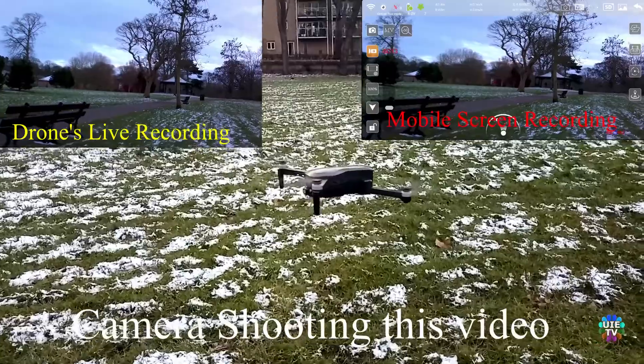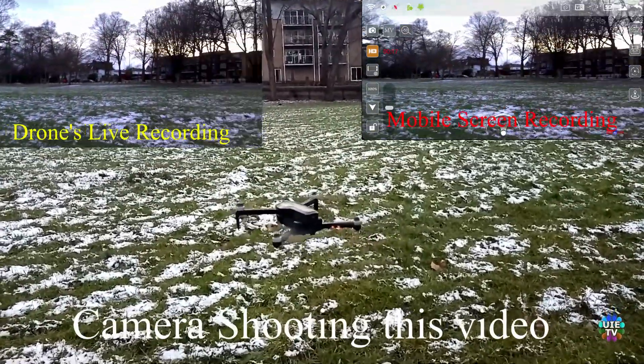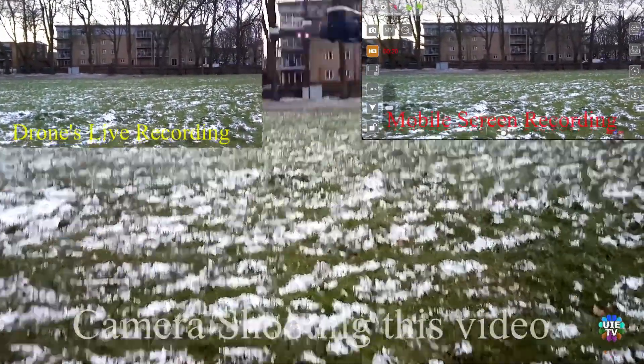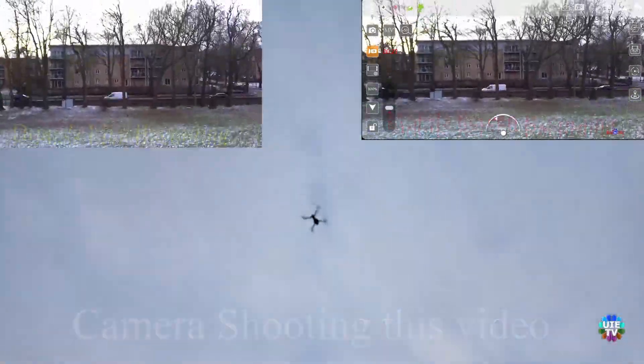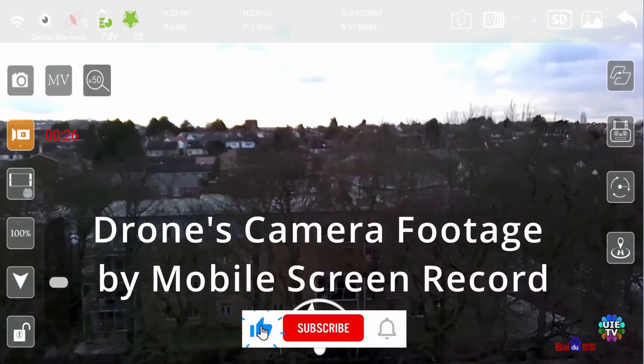Now I am showing you three screens which are showing the drone's 1080p HD resolution. Honestly, the camera result is not acceptable. It's okay for general fun purposes but far away from a professional level.